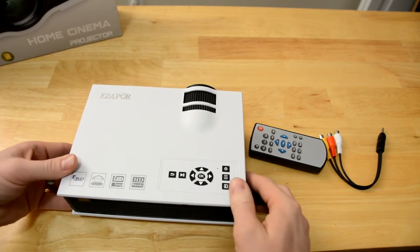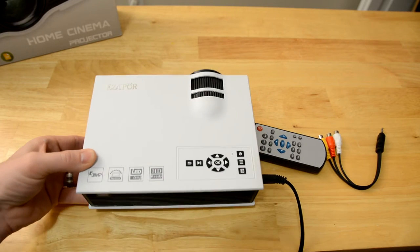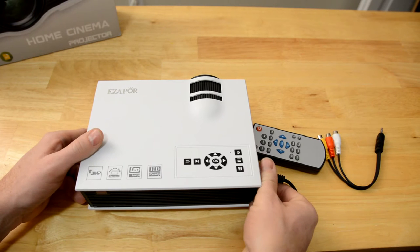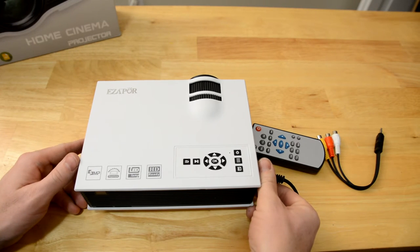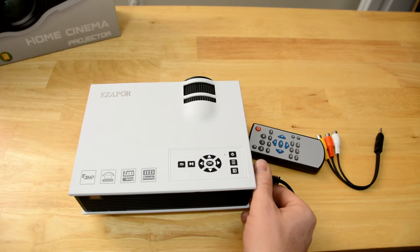The projector itself also has a slightly different label than what was listed on the Amazon listing, but it is the same label that is on the picture on the Amazon listing. This little guy runs just over $70 and is actually pretty impressive for the cost.